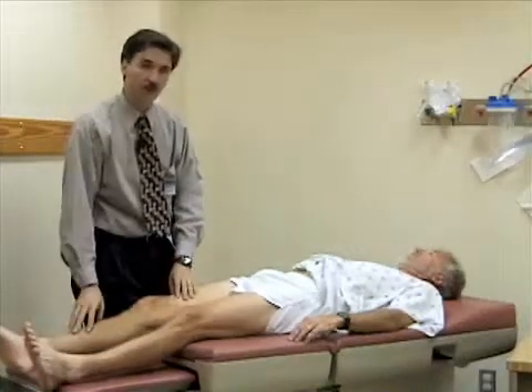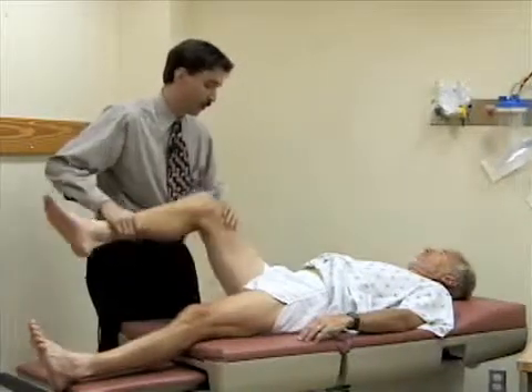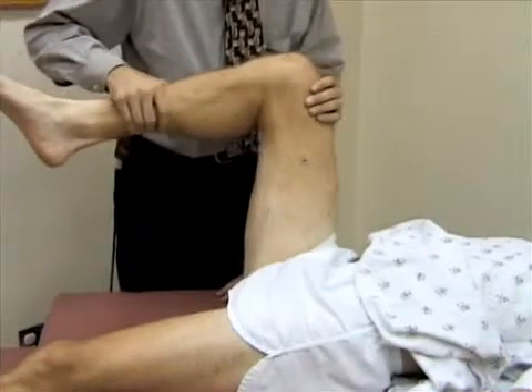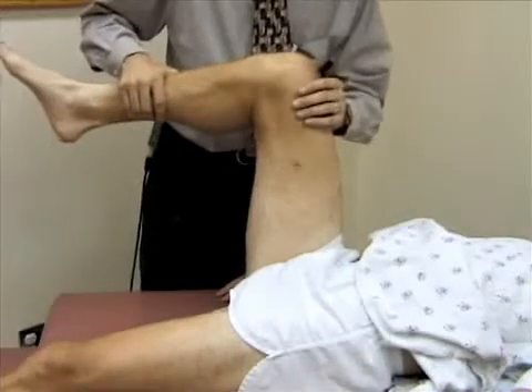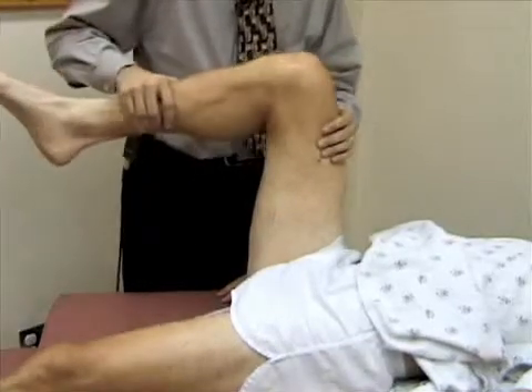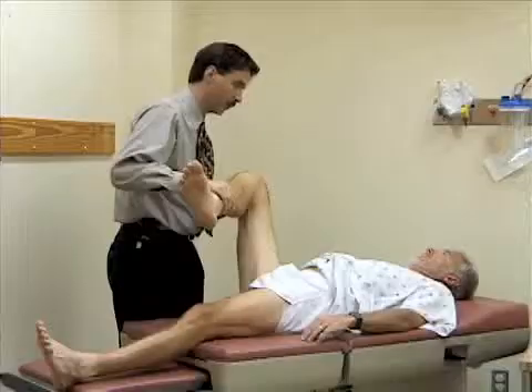Now we're going to check for internal and external rotation. I'll bend the hip and knee to about 90 degrees and internally rotate the leg. Somewhat paradoxically, when you internally rotate the leg the foot goes to the outside. And when you externally rotate the hip, the foot goes to the inside. Any soreness or pain there?